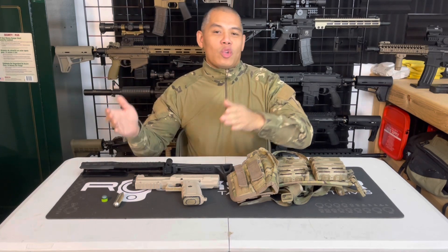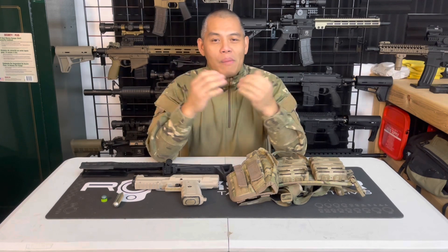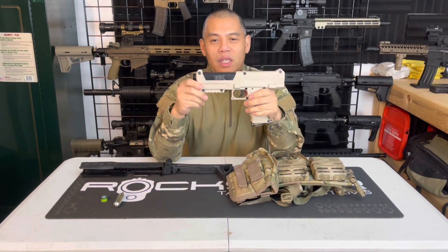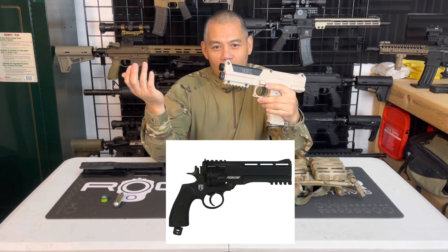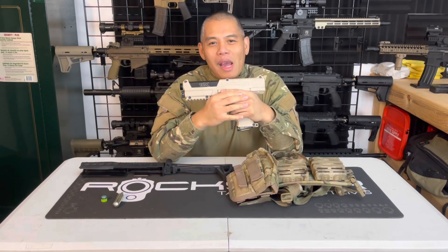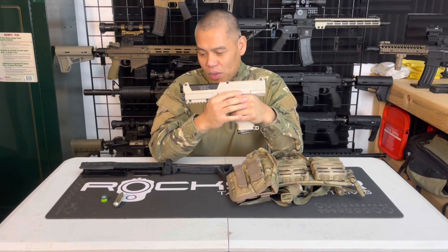I'm going to start from the least to most important reason on why having a backup pistol is not MagFed Worthy. This has nothing to do strictly with the TIPX pistol — it could be the Roscoe or the First Strike FSC. Just any backup pistol — the concept of using a backup pistol as part of your loadout and why it's not MagFed Worthy.